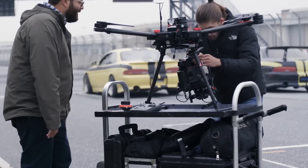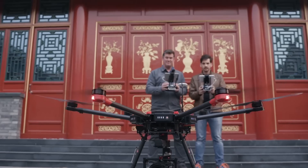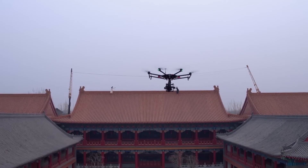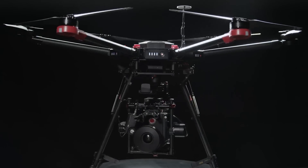The DJI M600 is a completely integrated heavy lifter aerial system for filmmakers. It includes everything needed to go from assembly to flying. We designed the M600 to combine seamlessly with the Ronin MX, our first openly compatible aerial gimbal.